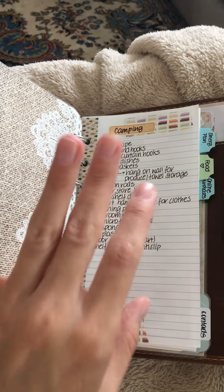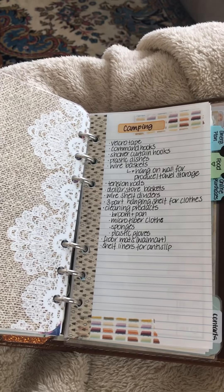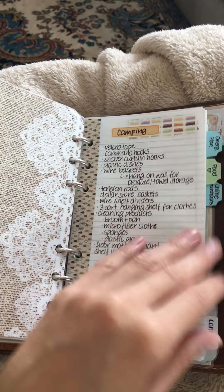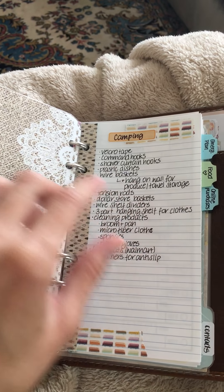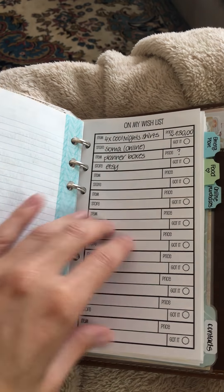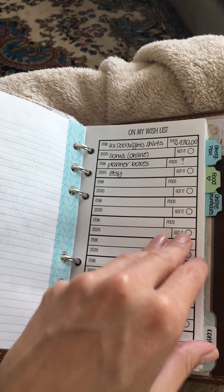Now we're in my favorite section: the notes section. I heavily decorate these pages. We're looking into buying a camper, so I've been watching YouTube videos and asking friends who have campers how they organize inside — I've been keeping notes on that, along with a So Much Crafting wish list insert.